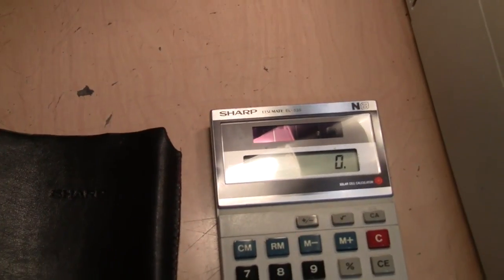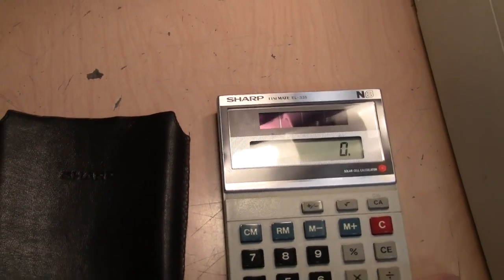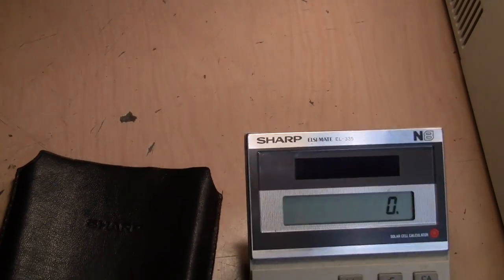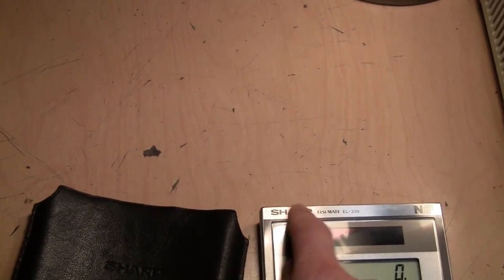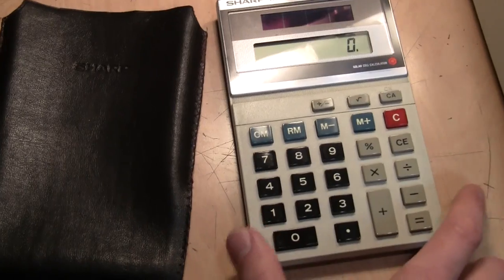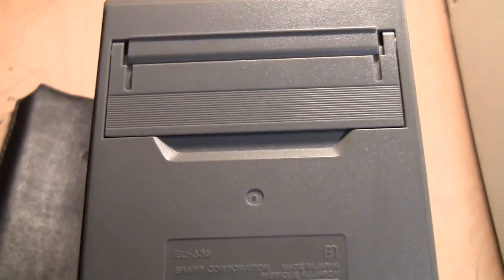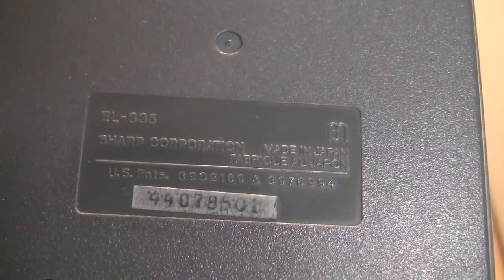It's just a basic four-function calculator, nothing really special, but the quality of the buttons and the display is really high. This is actually real aluminum here, so it's not like today when you can get a calculator at the dollar store. This is from back when these things were still a little bit expensive — made in Japan. I don't know exactly when; I'll have to look up that model number.